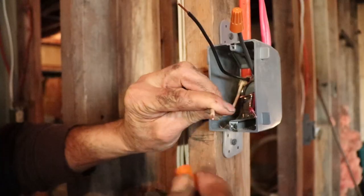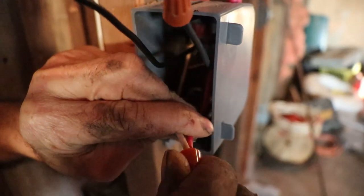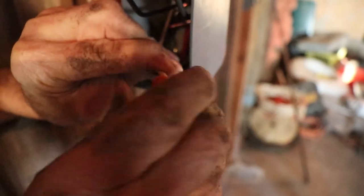I have the breaker off already. In this case the old wire is 14 gauge — the whole house is like that. I've seen it many times and this is what it is. We're not gonna replace all the wires and all that.